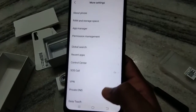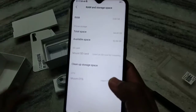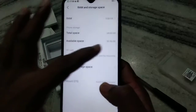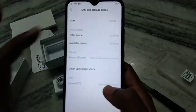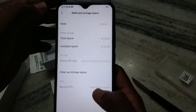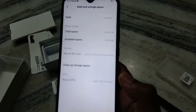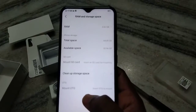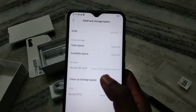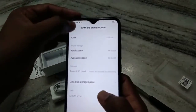You can also see the storage details under RAM and storage space. The total storage space is 64GB and the available space is 52.96GB, so around 10GB is used by the OS. RAM is 3GB overall. You can also see the OTG mount option — insert OTG to mount — and an option to insert an SD card for mounting.